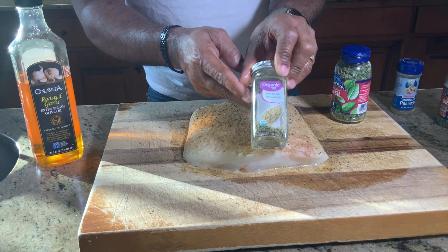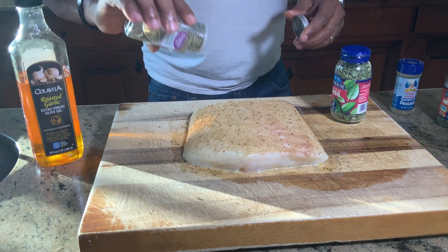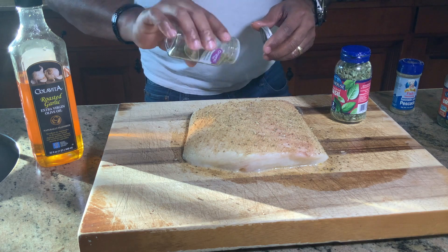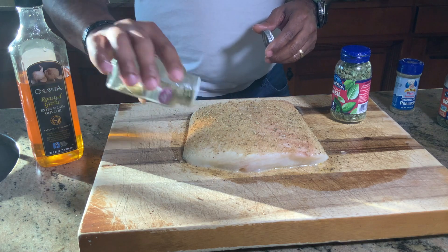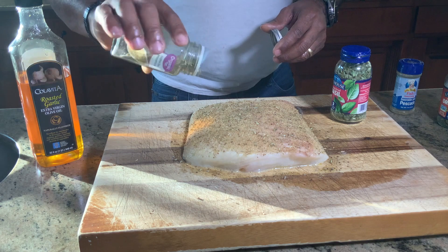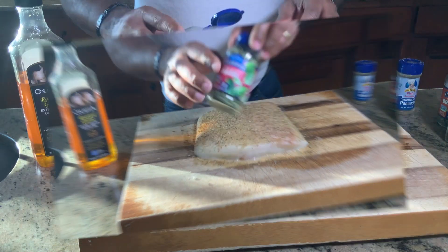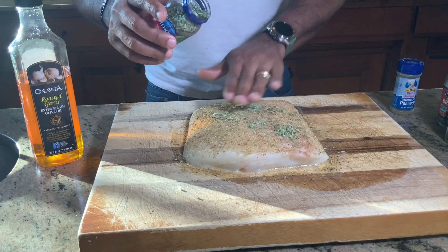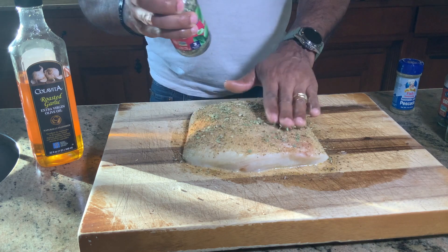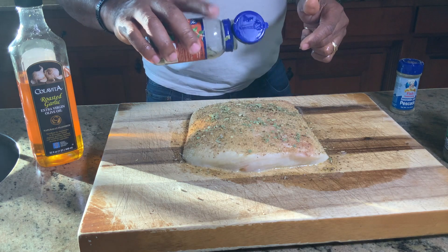I told you we have mixed herbs. Let's go with those. Riley is eight months with us now, so he's a straight-up family member. Now we're coming with our basil. This came out a little bit more than I thought, but we have a nice little coat of basil. We want to do the same thing with our oregano — drop a little bit of oregano on here.